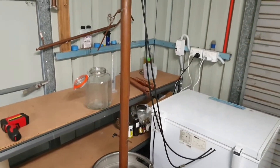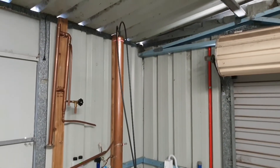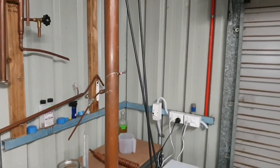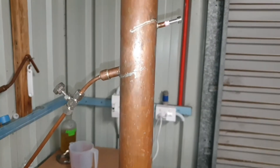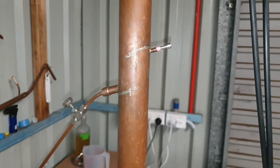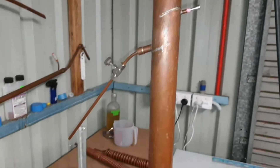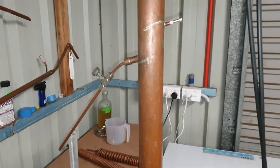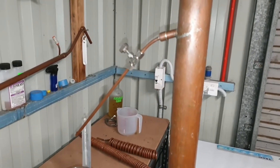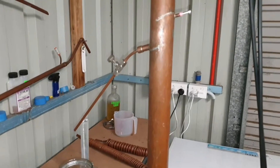This is the reflux column. It's a Booker style reflux column, so it's got a set of plates welded on the angle as you can see. The top one is for a temperature probe which I'm currently not using — I've just got a temperature gun instead. The outlet on this side is controlled by a needle valve which controls the flow coming out.